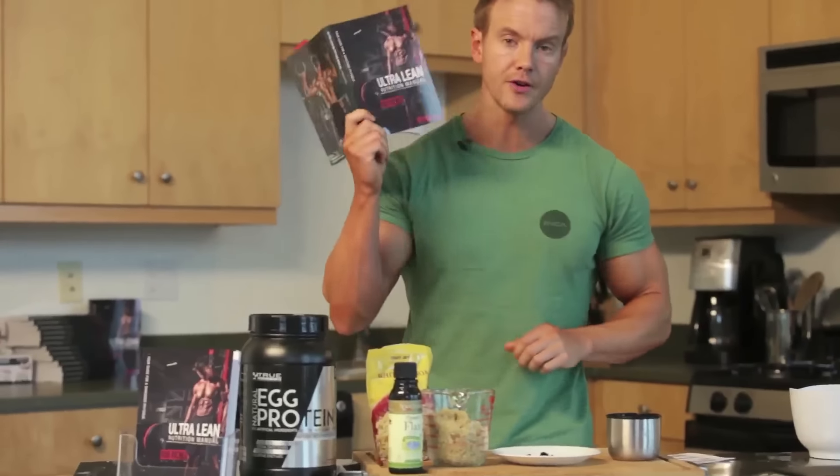Hey guys, we're back in the kitchen having a look at my ultralean meal system, taking recipes from my new book, the Ultralean Nutrition Manual, published in part with Muscle and Fitness. On today's video we're having a look at another breakfast alternative.